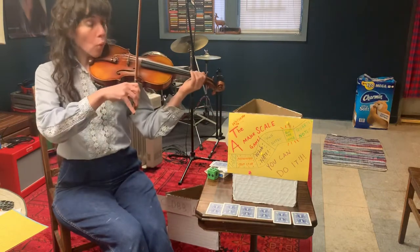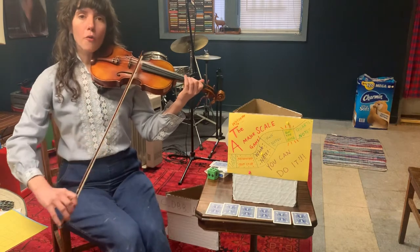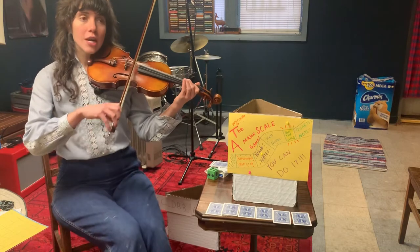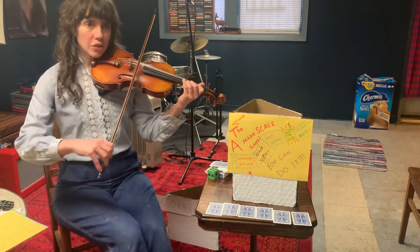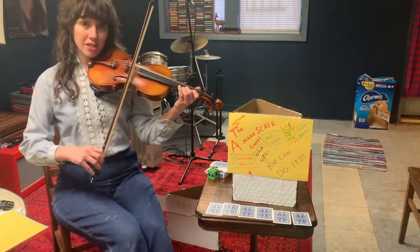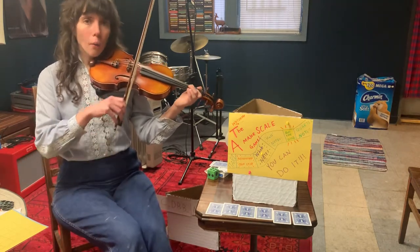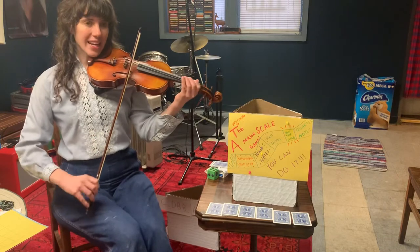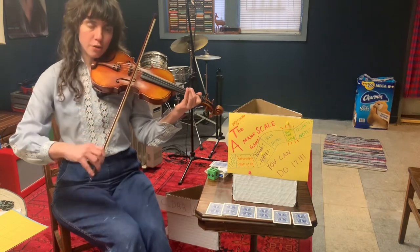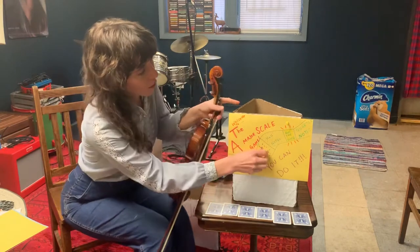So we're just gonna count one, two. Ready — now. A, two. B, two. C, two. D, two. E, two. F, two. G, two. High A. Good. A, two. G, two. F, two. E, two. D, two. C, two. B, two. A, two. Very nice job — we made it to half notes!